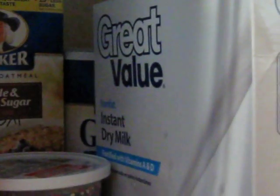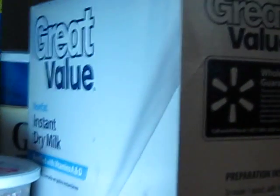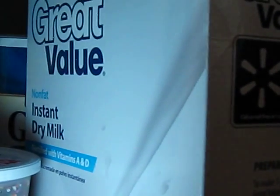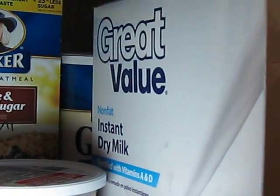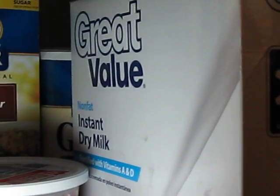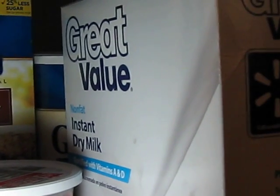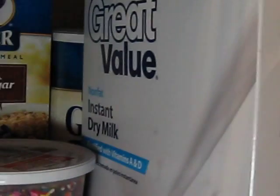With the instant milk — because we go through so much milk in my house — I'll take a two gallon bottle of milk, split it into two, and then I'll mix up a batch of the instant dry milk and mix it in with the regular milk. And the kids don't taste the difference. They've never tasted the difference. They probably weren't even aware I did this, and they won't find out until they see this video. But it's a great way to stretch your milk.